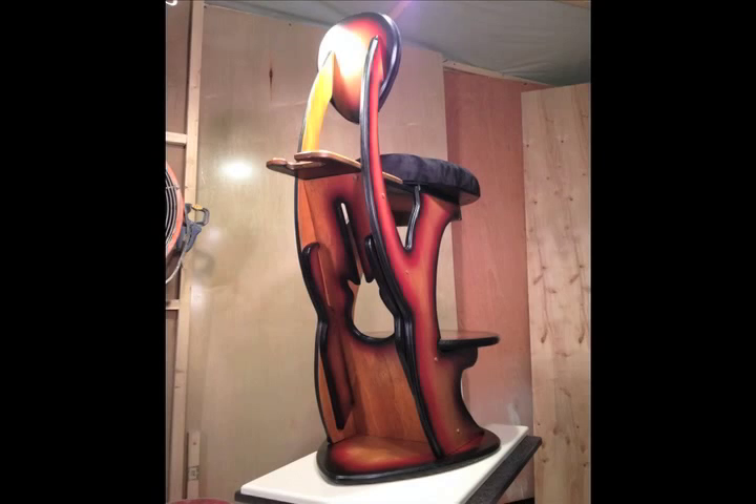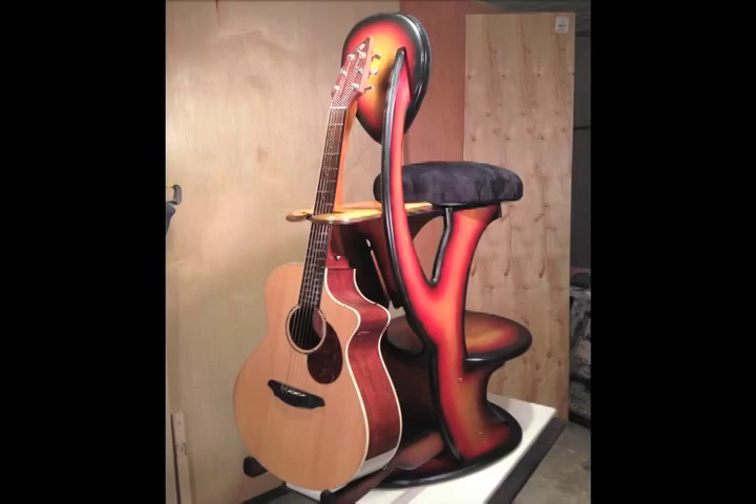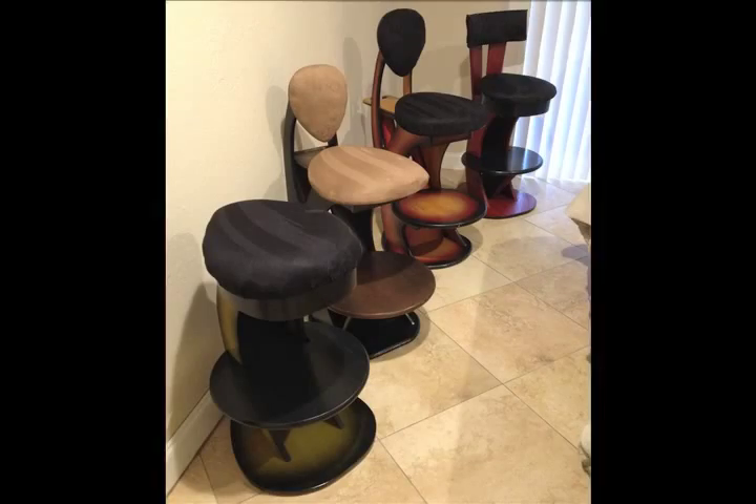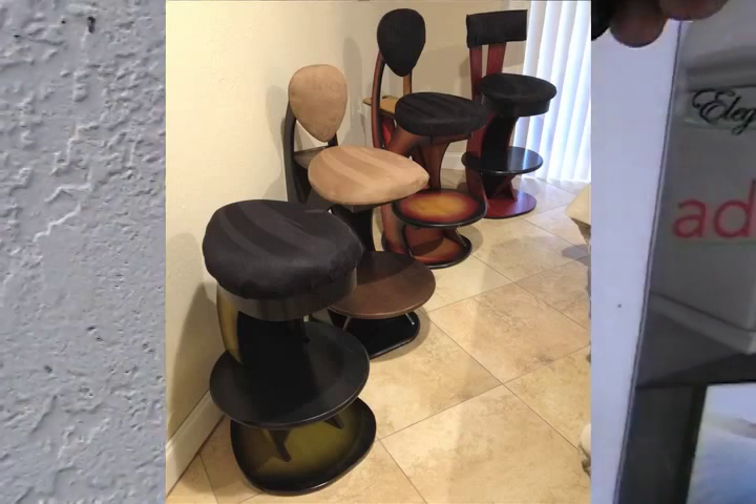These pictures are of a sunburst custom finish for a local guitar player. For any additional questions or comments, you can always reach us at reallycooldesigns.com. We thank you for watching — we hope you enjoy, and remember all of our stools are 100% real wood: no particle board, no MDF.